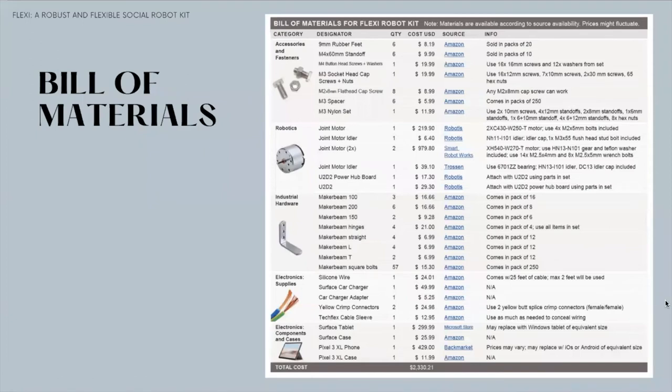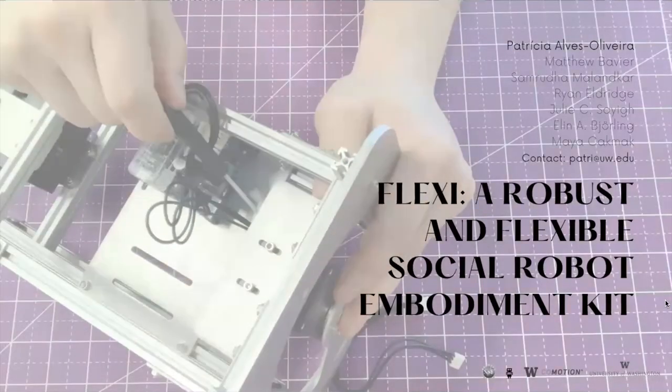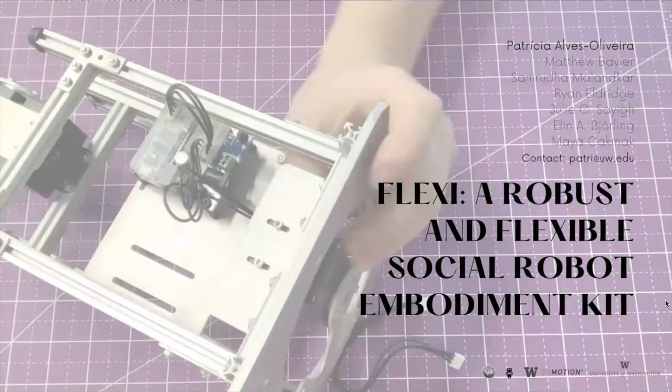Anyone can build their own Flexi robot. The complete bill of materials can be found in the pictorial. For additional details on this work, we invite you to read and enjoy our pictorial and let us know if you ever build a Flexi robot.